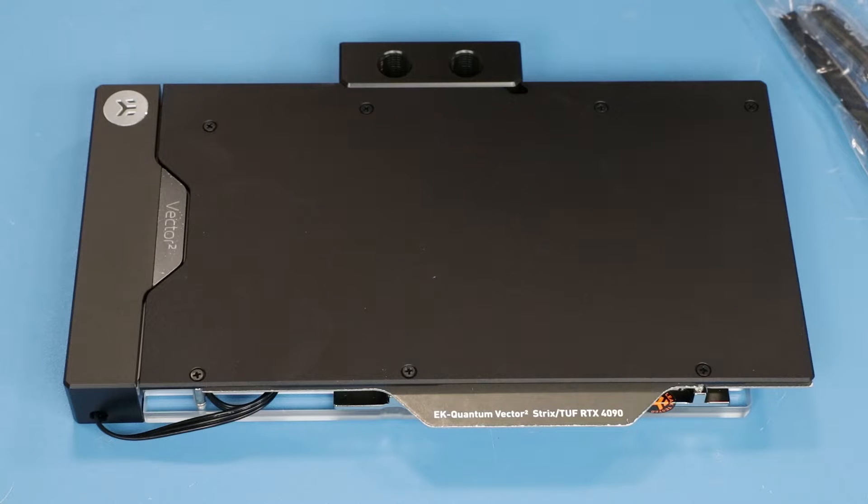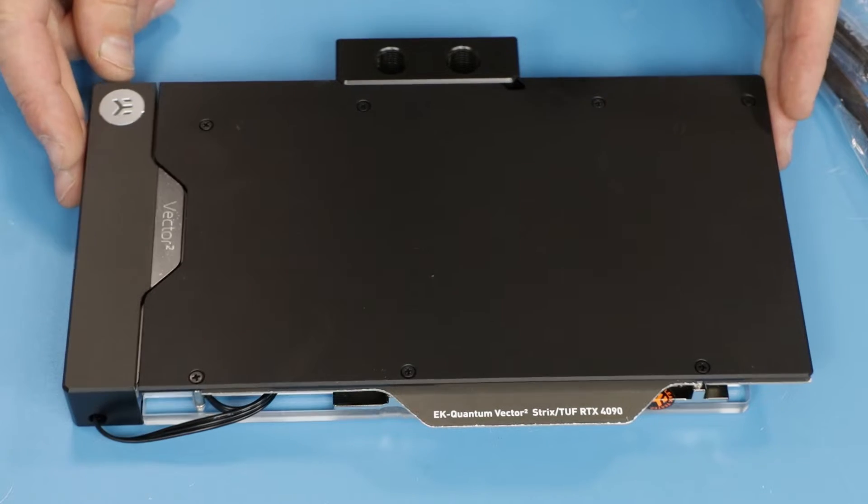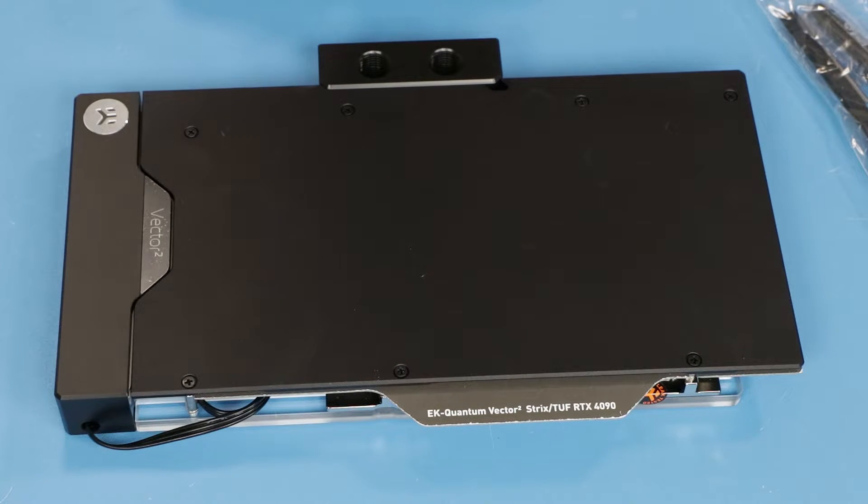Hello everybody, very happy to see all of you on the other side of the screen. Today we continue the installation of our next block. This will be a regular Vector 2 without active backplate, so we can compare how the active backplate version works against the passive backplate version. We will continue with our quick guide for quick installation.